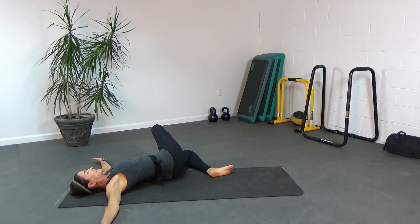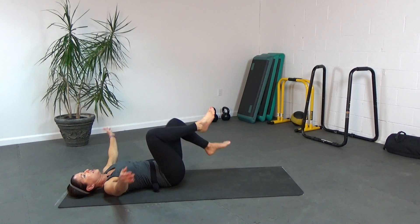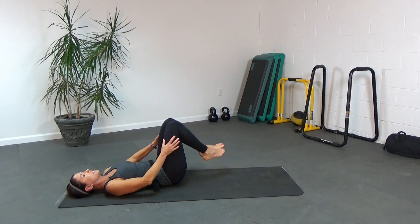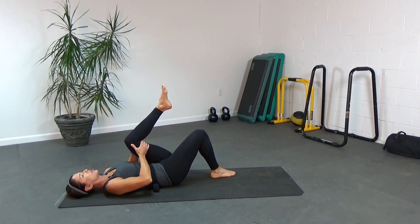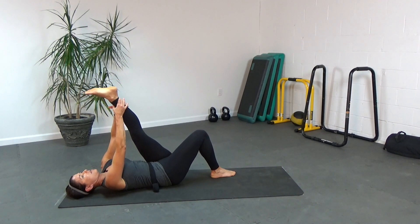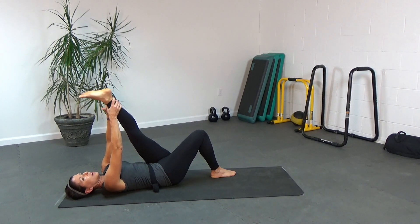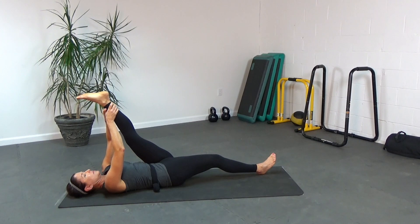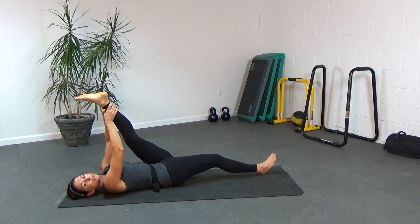Bring your legs back to center, uncross and hug your knees into your chest. Lowering the feet to the floor, knees bent, you're going to take your right knee and hug it into your chest. Extend that leg up, walking your hands up as far as you can — could be behind your knee, could be behind your ankle, whatever feels good for you. Then release the opposite leg all the way out onto the floor and see if you can deepen that stretch a little bit more, bringing that leg a little bit closer to the chest.